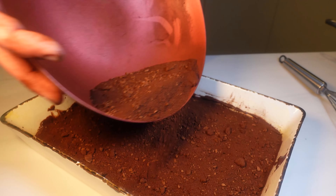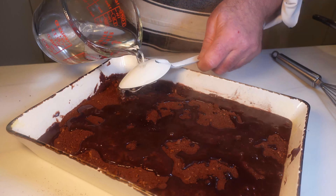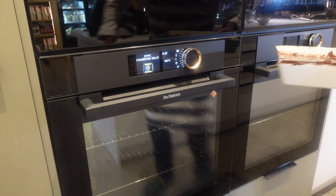We'll heat up some water until just bubbling or boiling and then carefully pour it over the pudding. I like to pour the boiled water over the back of a spoon — just makes the spreading easy.